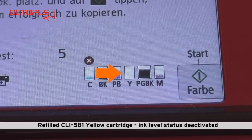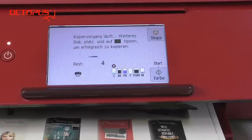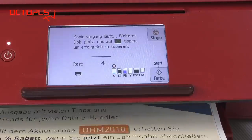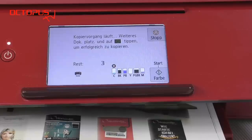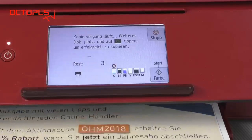Deactivating the ink level control is not permanent forever. As soon as you set a new cartridge with a new chip into the printer the ink level status display will be active again. You are going to receive the warning messages in the usual order for this new cartridge.